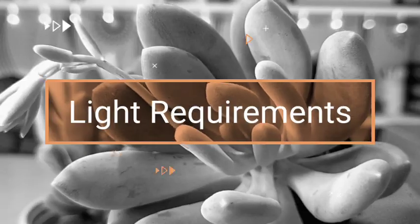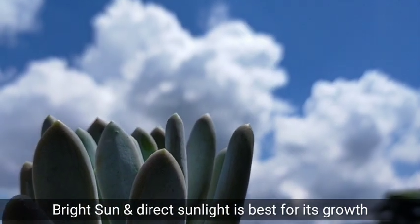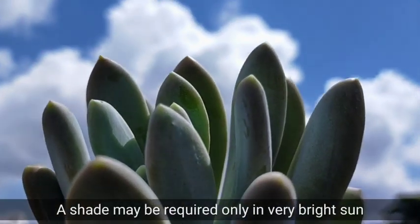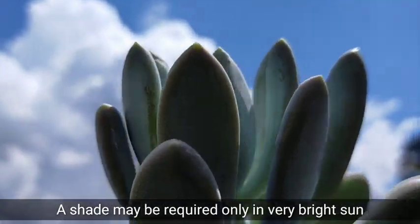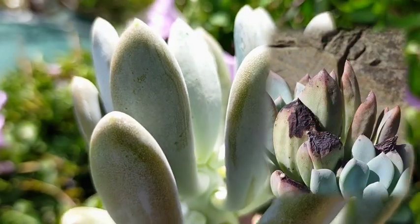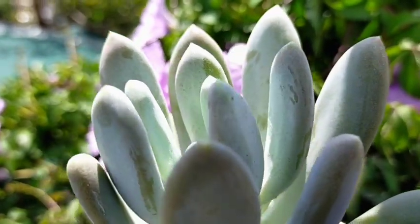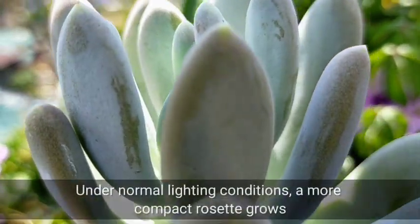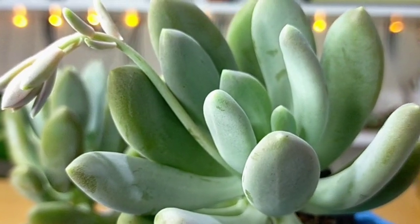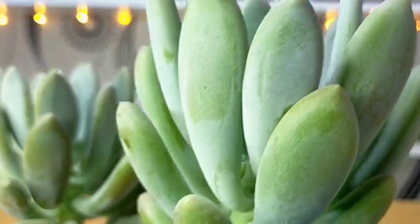We have to put them in bright sun or direct sunlight. We can also give them some shade, but that is required only if we have very bright sunlight — especially now during summer when it is very scorching. With direct sunlight or full sun exposure, we can expect compact rosettes and better quality leaves.